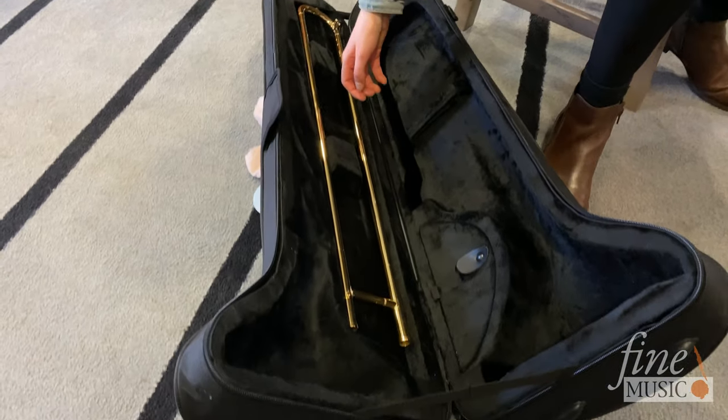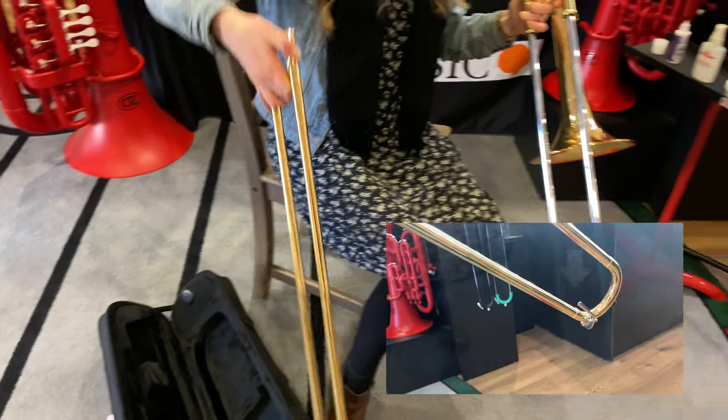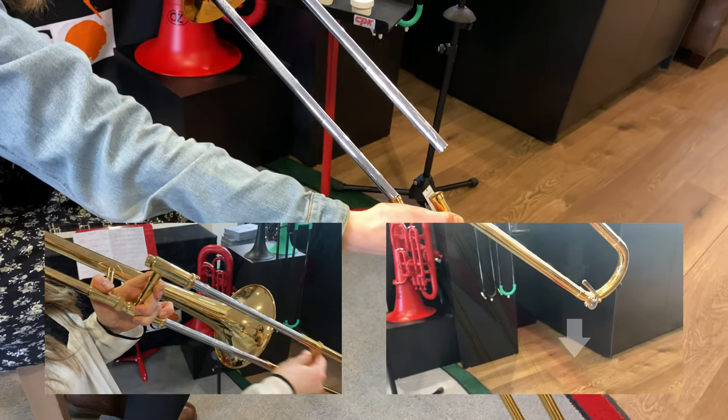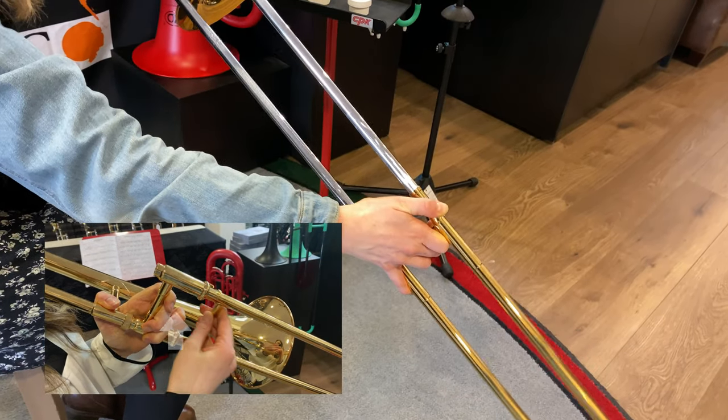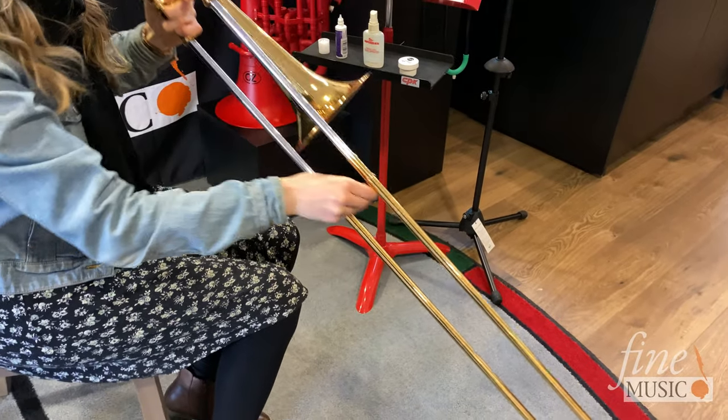Insert the inner slide back into the outer slide, making sure that the water key is facing the floor and the ridge used to lock the slide is facing upwards. Now you can slide the two sections back and forth to spread the lubricant.